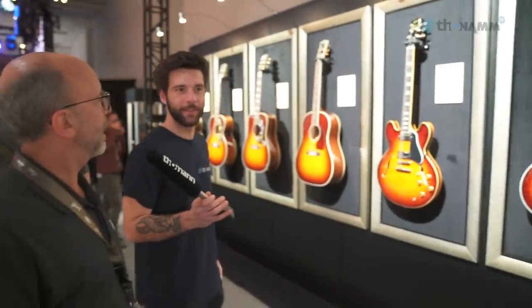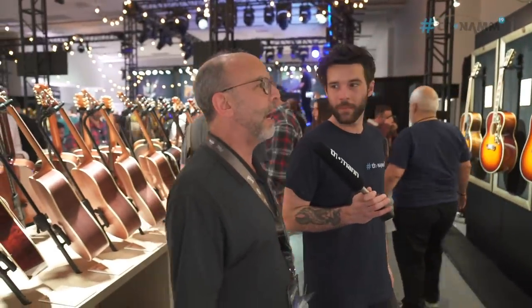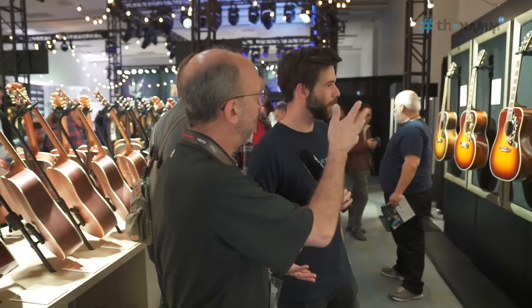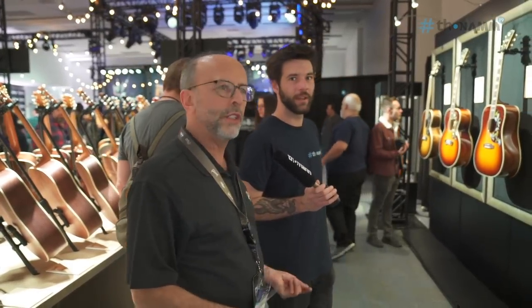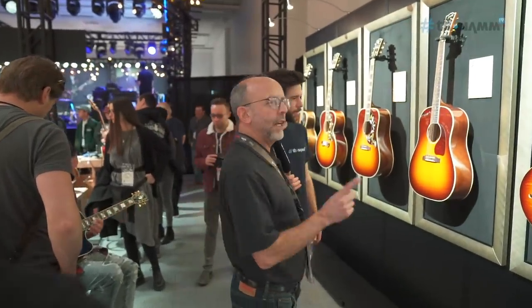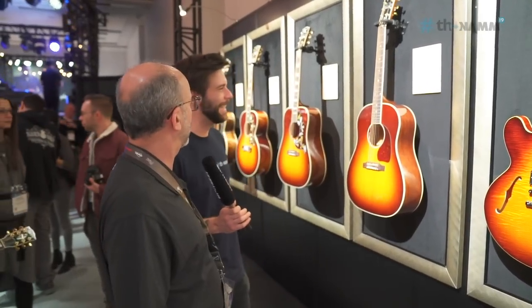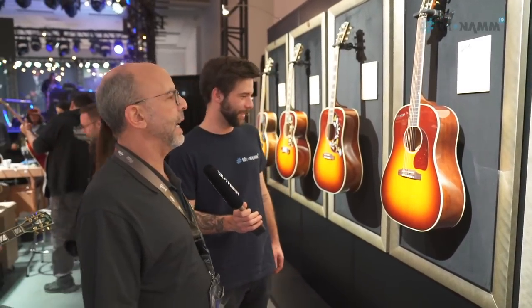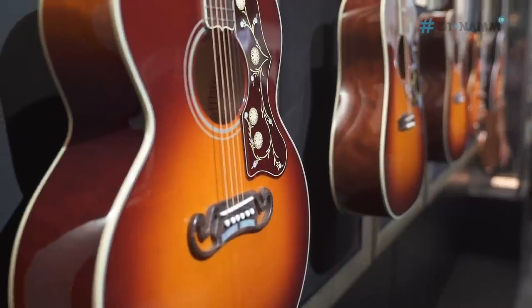This year is our 125th anniversary at Gibson, so we are doing a run of guitars to celebrate that — Les Paul, 335, and three gorgeous acoustics: the J45, the Hummingbird, and the J200. Upgraded woods, beautiful autumn burst coloration on them, and we're only making 125 of each. You've got to get them while you can, because they're not going to last long. All the handwork that goes into these guitars just makes them look gorgeous.